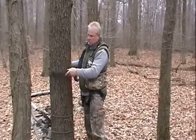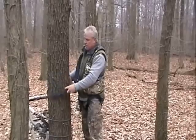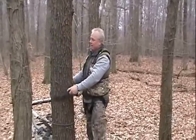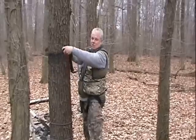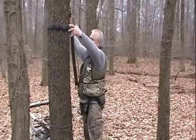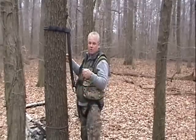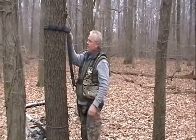it retains the circular pattern of the tree, and you can raise it up and down without touching the bark. As you climb up, you raise it as high as you can and let go, and it'll snap onto there, and then you move up with your climbing tree stand to a point that you need to move this again.